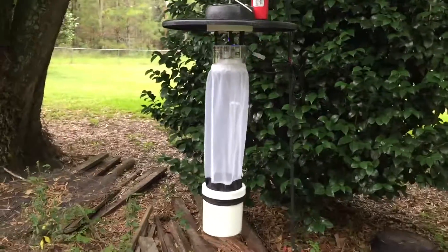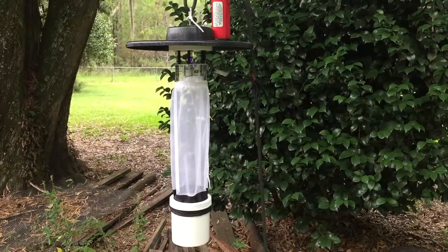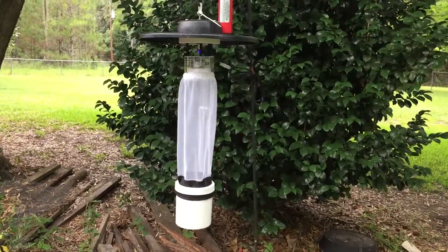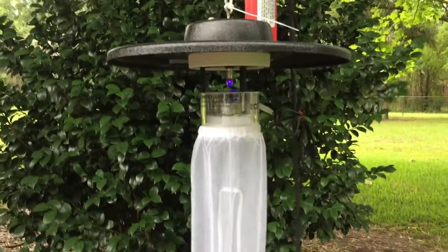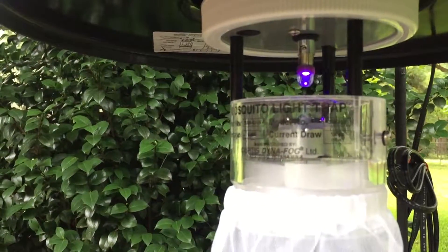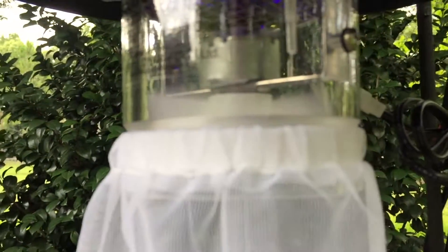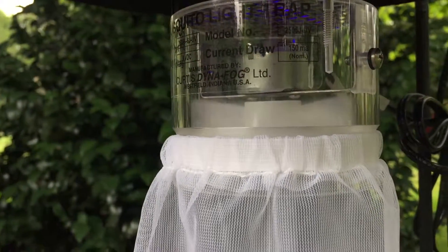What you're looking at here is a CDC style mosquito trap. There's a fan, there's a UV light, a blue light. I don't know how much UV is on there. Let me zoom in on it a little bit. You can see the light right there. You might even hear the fan. The fan is blowing right there.